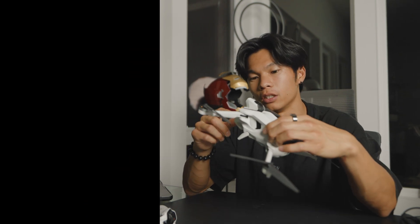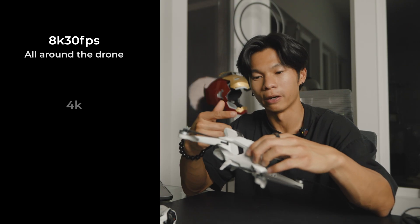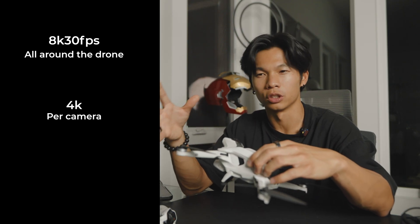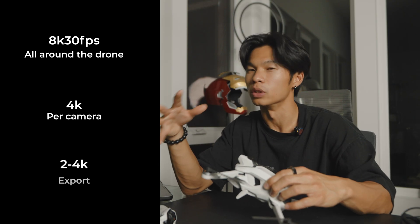Specs-wise, the Anti-Gravity is rated to shoot up to 8K at 30fps. Keep in mind, this doesn't mean 8K fully on a screen — this is 8K all around the drone, so about 4K per camera. When you export it, that turns into something about 4K to 2K.